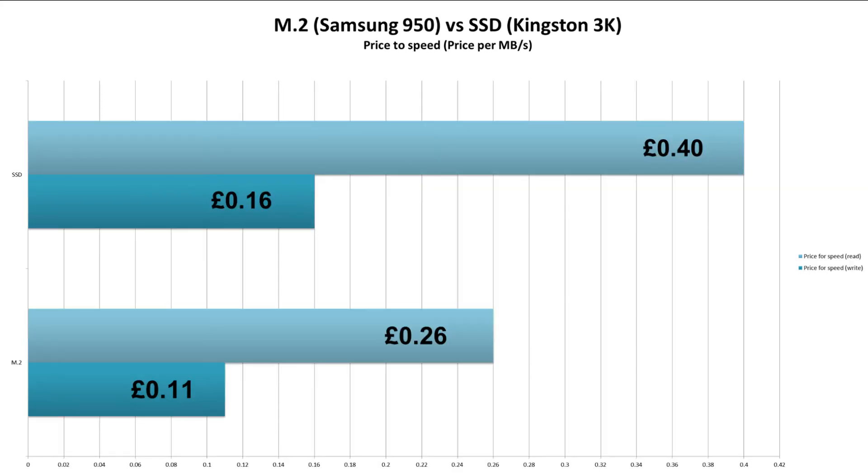However, this does close the gap. Finally let's talk price to speed, and here the M.2 takes the win. These results are based on the CrystalDiskMark results as the file transfers didn't provide solid speeds due to system bottlenecks. The M.2 gives us 11p per MB/s for write and 16p per MB/s for read. The SSD still scored well, giving us 16p per MB/s on write and 40p per MB/s for read. So both actually represent really great value for money based on the synthetic benchmark scores.